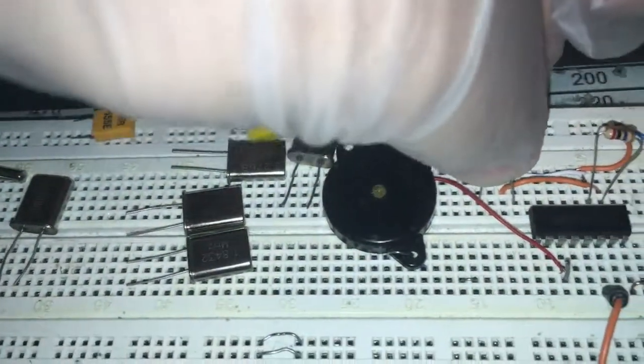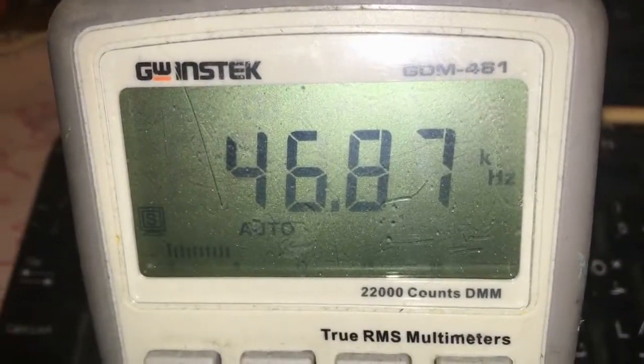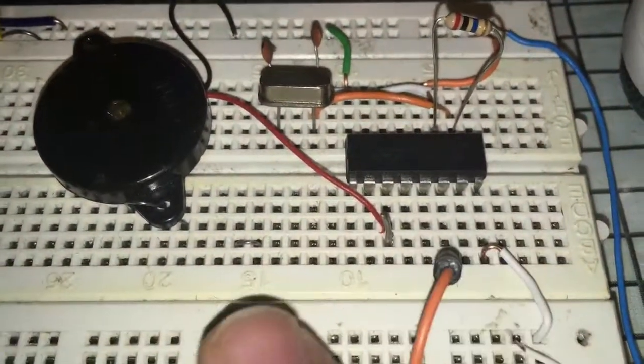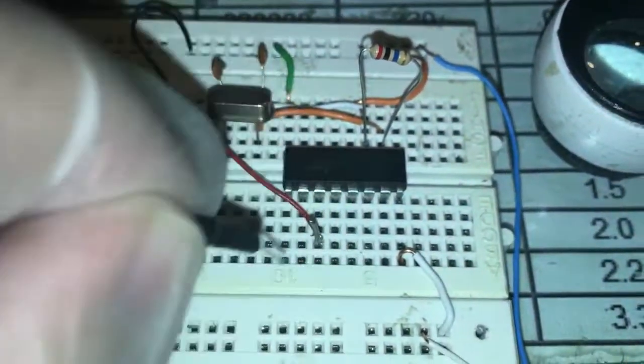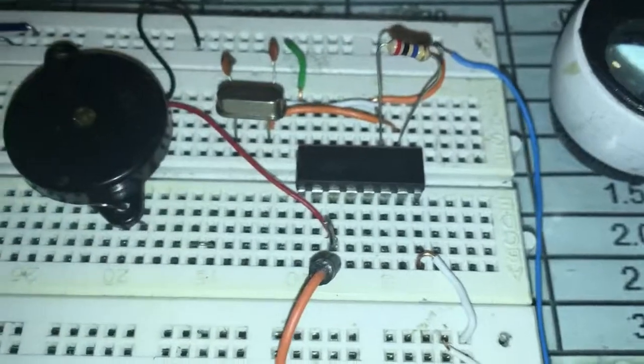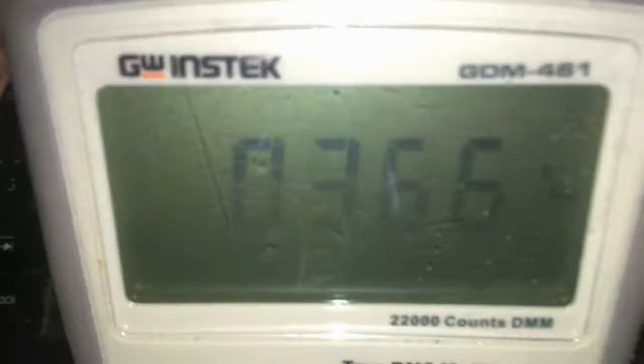This one is six megahertz. The output is going to 46 kilohertz. Don't forget the measurement pin is different from the base pin. As you can see, if I connect the meter to the base pin I get 366 hertz. I will turn back to the 46 kilohertz output.